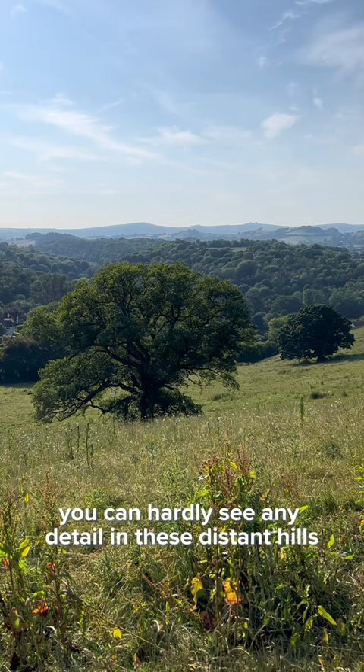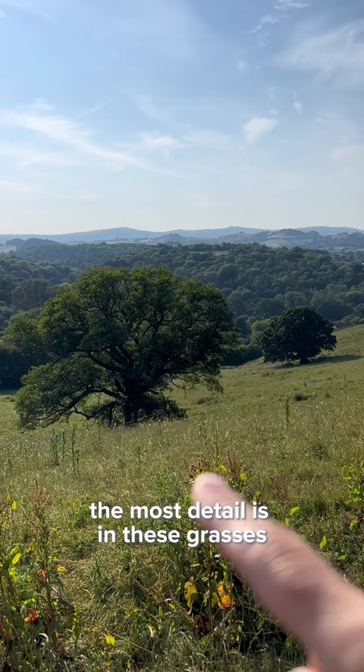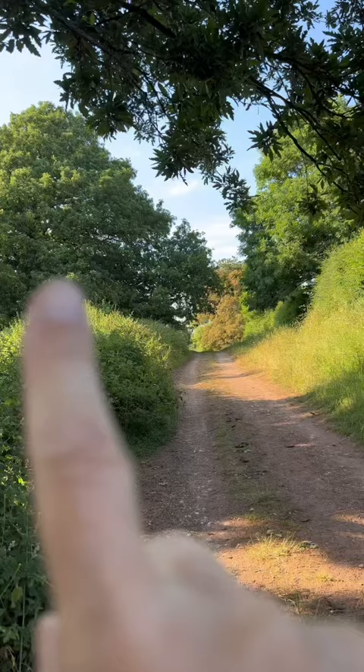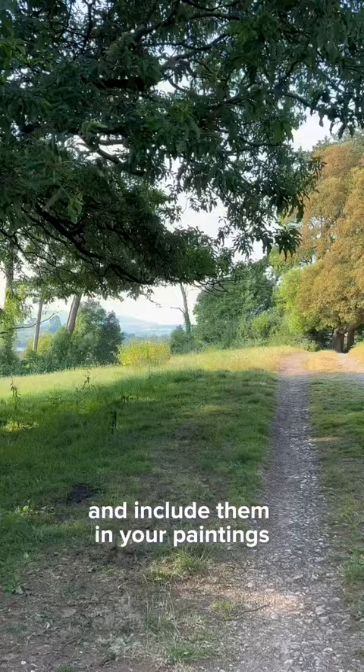You can hardly see any detail in these distant hills. This middle range of trees has some contrast in details, and there's even a difference in the contrast between these two trees that are closest. The most detail is in these grasses that are right next to the viewer. You can observe this even in scenes that don't have as much distance. Look for these subtle differences and include them in your paintings. Notice them when you go out for walks.